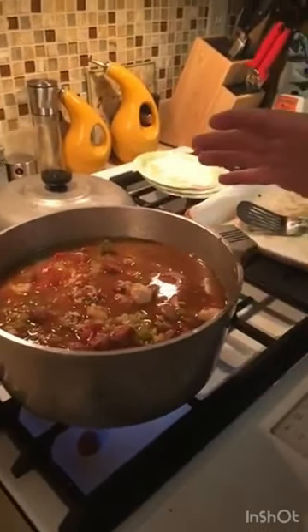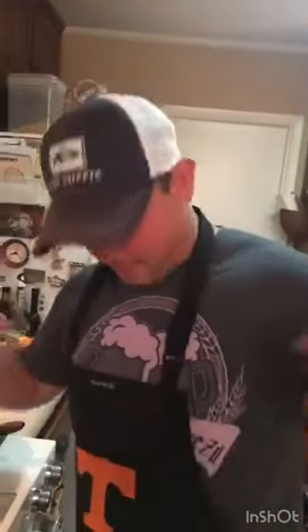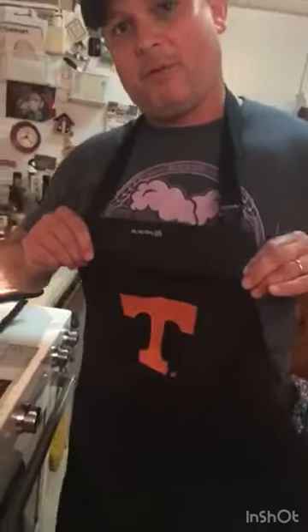Five minutes before it's done — so 15 minutes into the simmer — I'm gonna put the shrimp in and give them five minutes to cook. This is me, got my Tennessee apron, go Vols! And I will show you the finished project in 20 minutes.